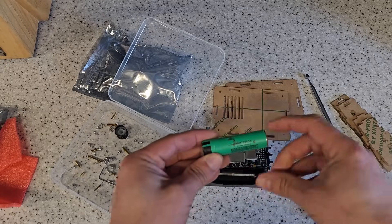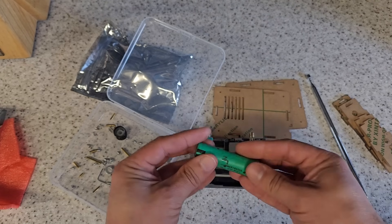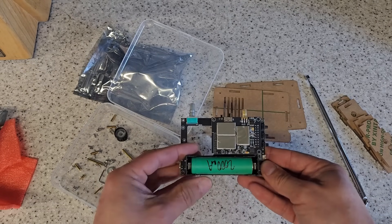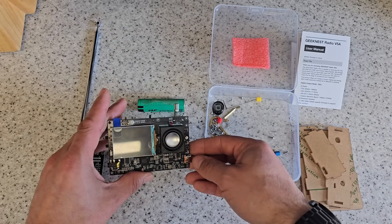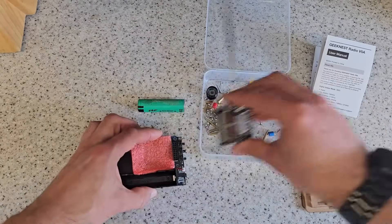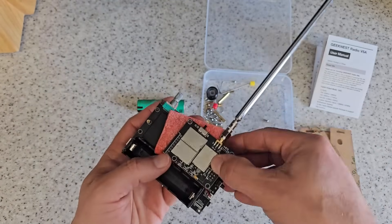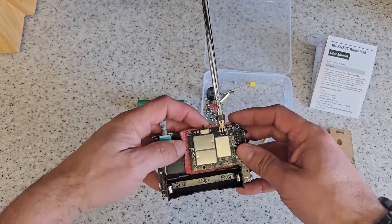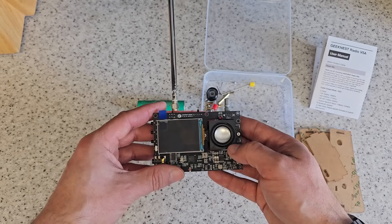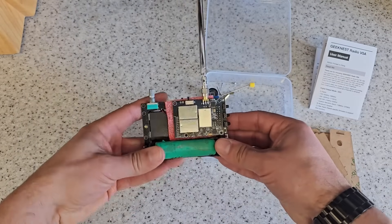This is a Panasonic NCR18650 — one that I've clearly tested in the past. It says this is a 2 amp hour 18650 cell, which is more than enough for what we need. Let's see if this fits in the hole — yes, it does. Having spent some time fiddling around with this lovely little GeekNest radio, I thought it would be a good idea to partially assemble it and just check that everything does what it says on the tin. I'm just going to plug the radio board into the control and display board.